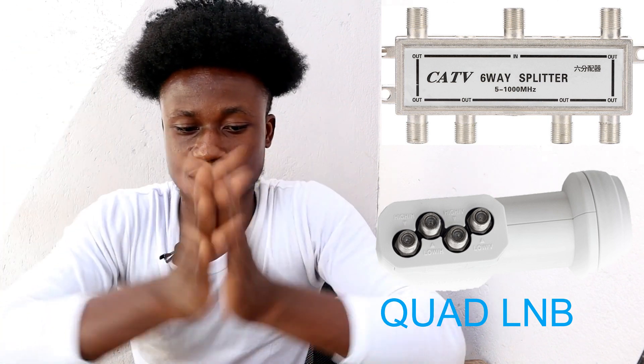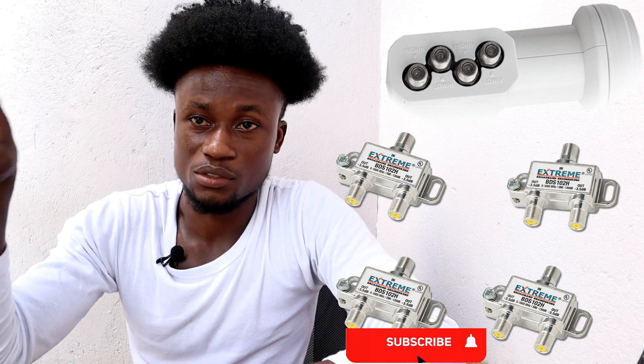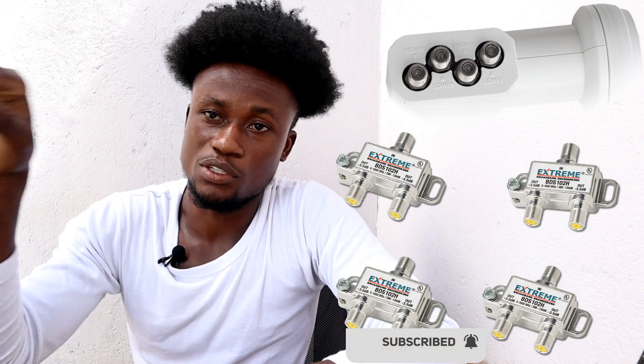Another option is one quad LNB plus four 2-in-1 signal splitters. If you can't get a 6-in-1 or 5-in-1, the 2-in-1 splitter is the most common. Connect a cable from each of the four ports on the quad LNB to each of the four 2-in-1 signal splitters, giving you eight outputs. Extend the signal to each room and you're good to go.